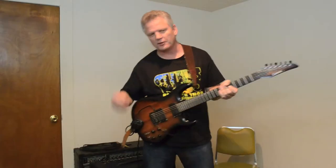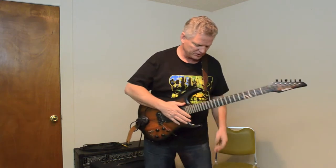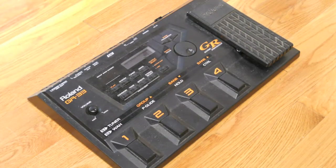I'm Pat Sullivan, lead guitarist for Chin's Mojo, and I'm doing a little demonstration of my Roland GR-33 guitar synthesizer.